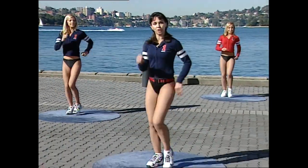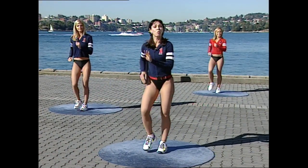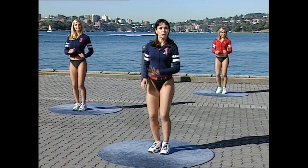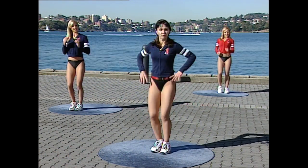That completes the low impact section. After this we've got some stretching to go through, so keep yourself warmed up — a little bit of movement still coming out of your body. When we return, we'll greet you down on the floor with some floor stretches.